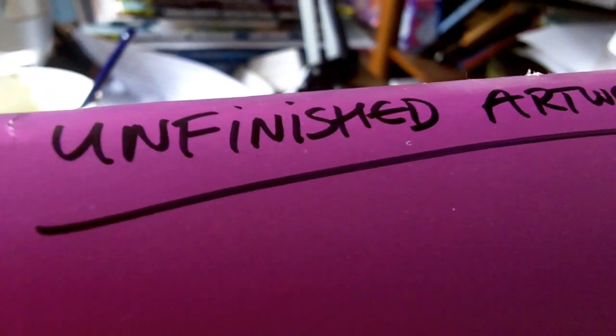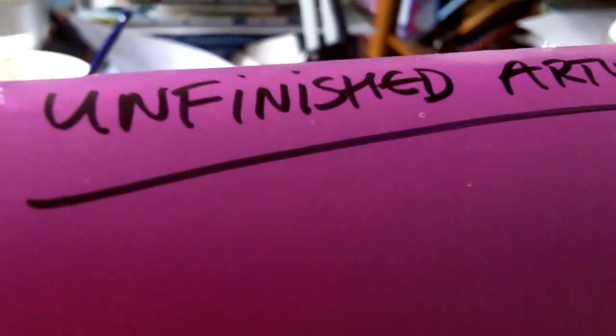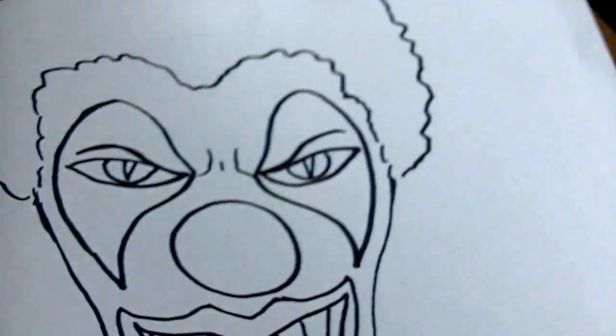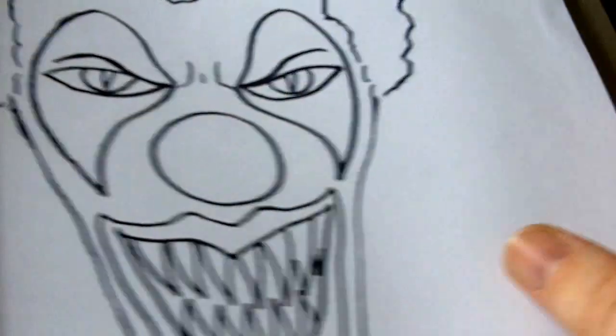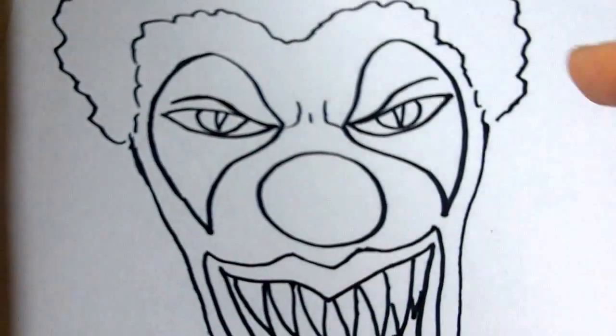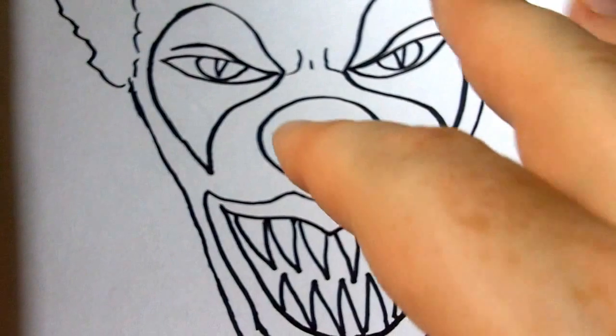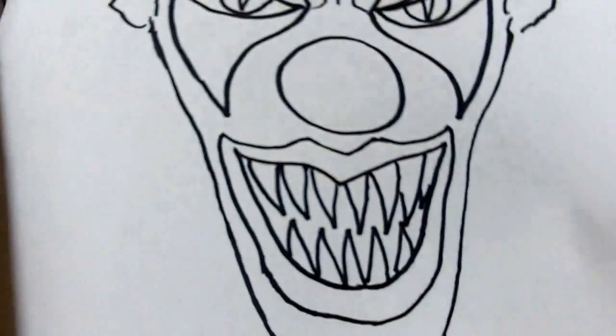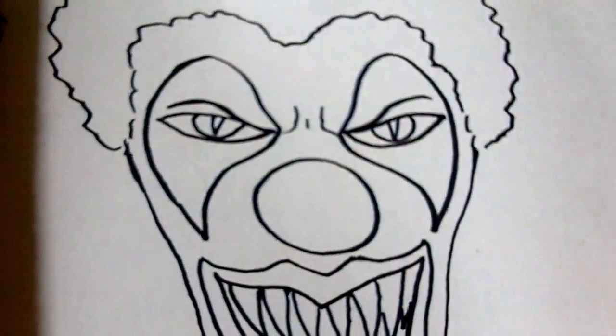Hi there, this is one of my many folders — I've just written 'unfinished artwork' on it. I've got quite a few of these with random sketches, basically unfinished artwork. This particular sketch was the first sketch I ever did for the demonic clown face video which I've uploaded to my account. That was the initial sharpie marker drawing.